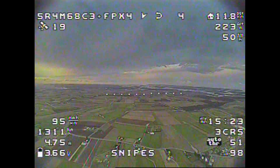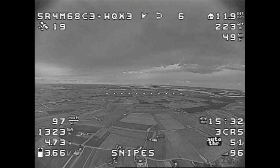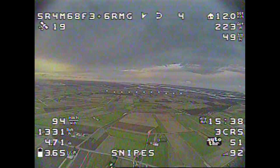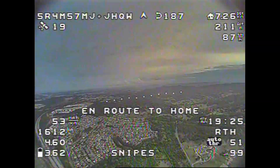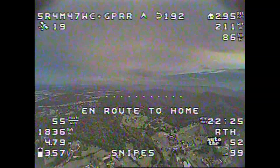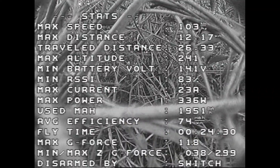And here it comes folks — 12km on ExpressLRS 50Hz at 250mW on the transmitter side, 900MHz. And there it is. Switching into return to home. Perfect landing.